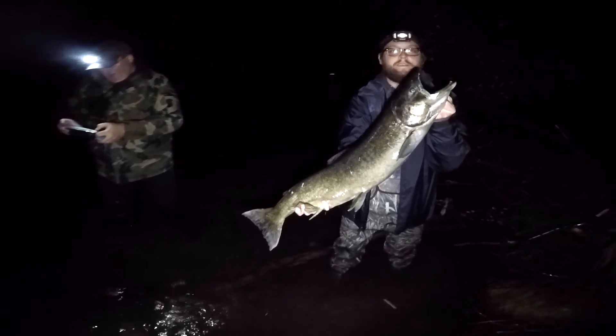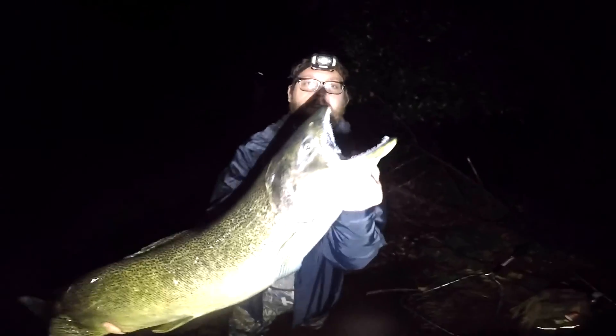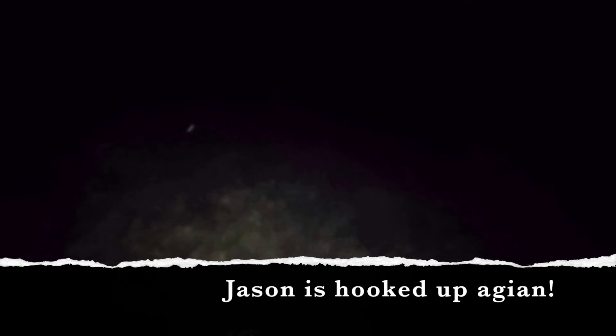Egg drop! Alright. Let's take a look at this guy, get a big picture.